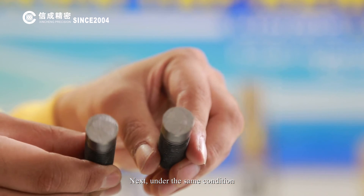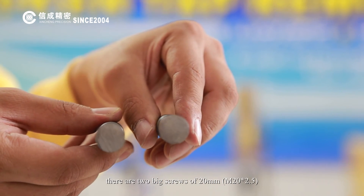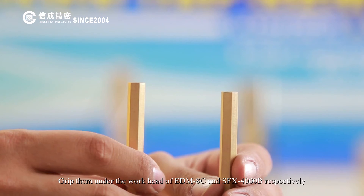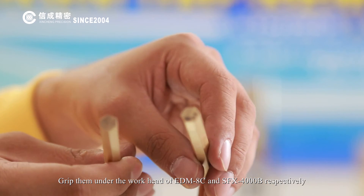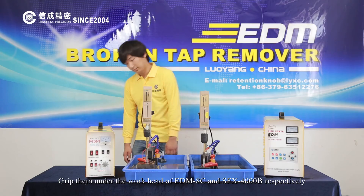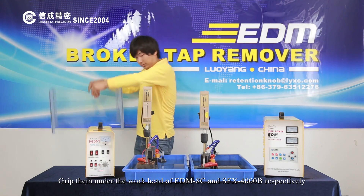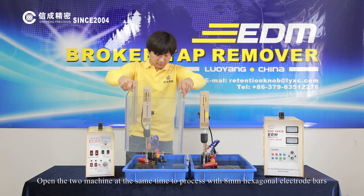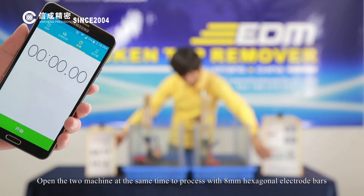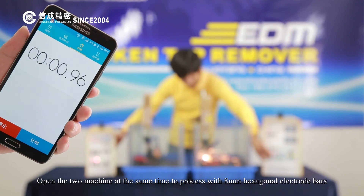Next, under the same conditions, we use two large screws of 20mm, gripping them under the workheads of the EDM-8C and SFX-4000B respectively, then open both machines simultaneously to process the 8mm hexagonal electrode bars.